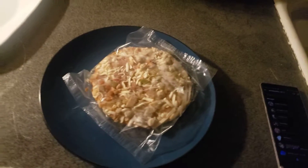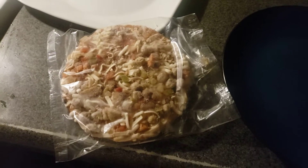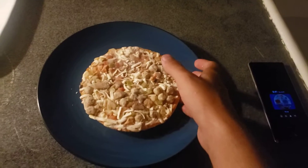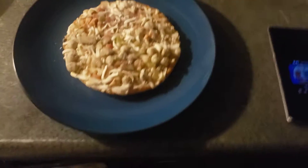Let's go ahead and get this thing open, as shown here. I have to get the pizza open so let's get it out. There we go — put the thing on the plate. Now let's go ahead and throw away the packaging.